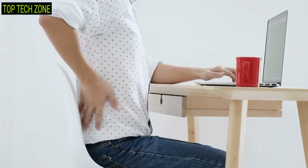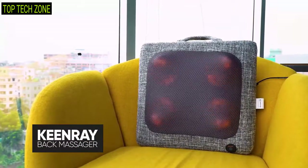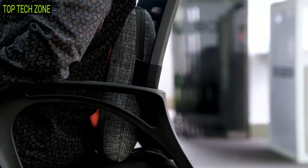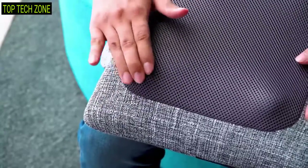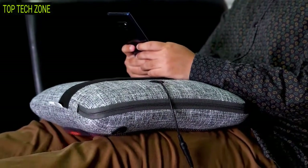Sitting for long hours at work can cause severe back pain and discomfort, but you can deal with it pretty easily if you have the Keen Ray with you. This is an electric back massager pillow that offers unique deep kneading massage nodes to help relax full body muscles. The front of this pillow is made with breathable tightly woven mesh fabric, while the back is a high quality sofa fabric that's odor free, skin friendly, and soft to the touch.